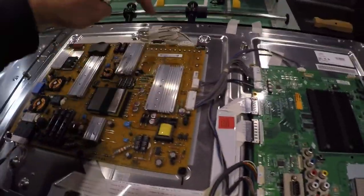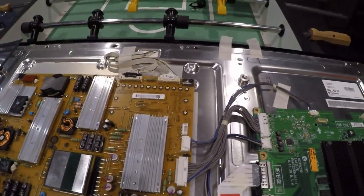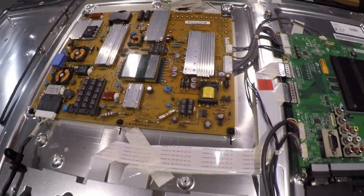I was also able to probe and test some of the voltages listed in the service manual and everything was there: the 12 volt, the 24 volt, the 3.5 volt. So I knew the power supply in this case was working.